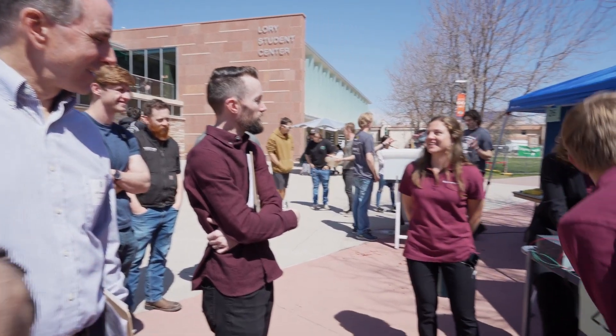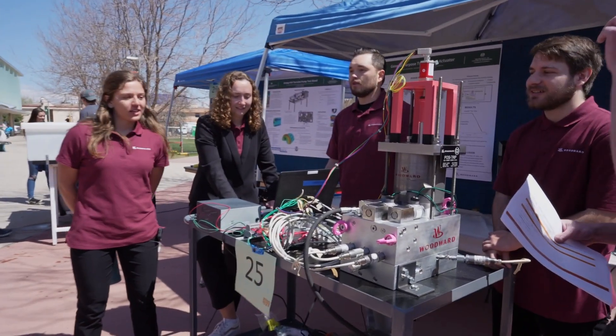That was a little taste of CSU's E-Days. It's really amazing to see all of these life-changing, world-changing things that these students are accomplishing, and we can't wait to see where all their projects go in the future. Thanks CSU for having us, and we will hopefully see you next time.